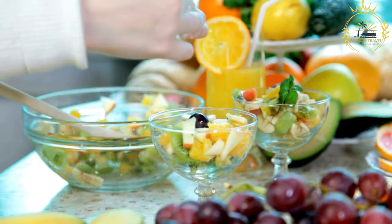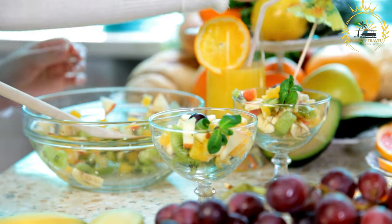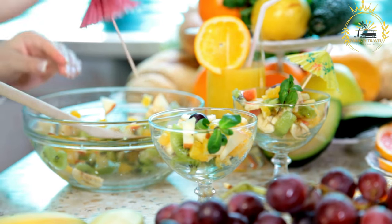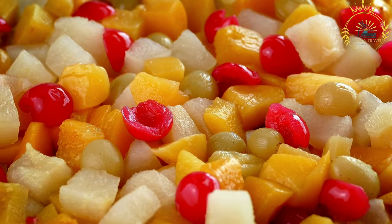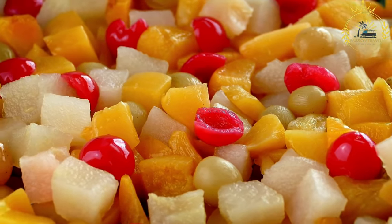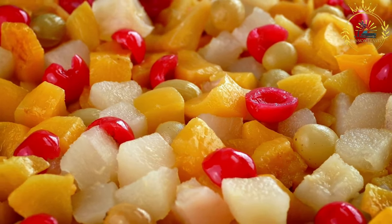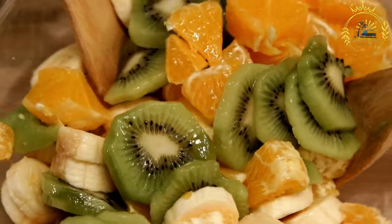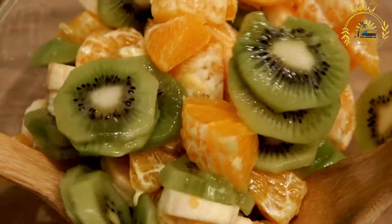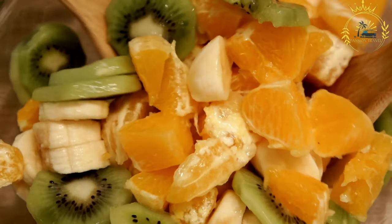Chill and serve: if time allows, cover the bowl with plastic wrap and chill it in the refrigerator for about 30 minutes before serving to allow the flavors to meld. Serve the chilled fruit salad in individual bowls or cups, garnished with fresh mint leaves. Fruit salads are incredibly flexible — you can experiment with different combinations of fruits and even add nuts, yogurt, or coconut flakes. They're perfect for hot days, as a healthy dessert, or as a side dish for breakfast or brunch.